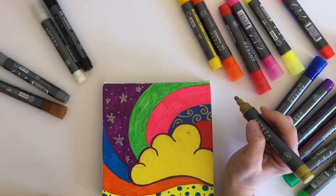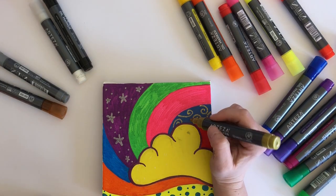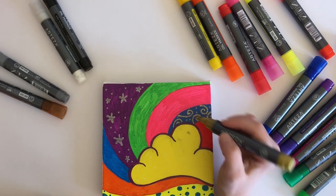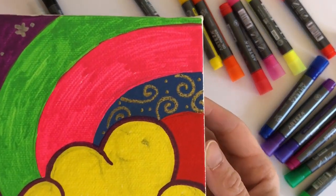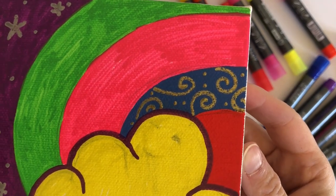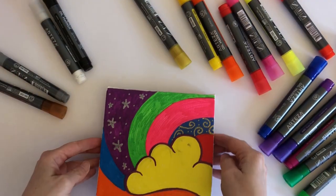So we've got some base layers down which is quite good. Some of them are more opaque than others - like the red and blue have gone down really smoothly and I can't see any streakiness, whereas with others you can see the streaks. So it seems like a slightly mixed bag.